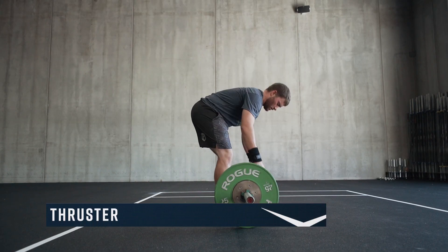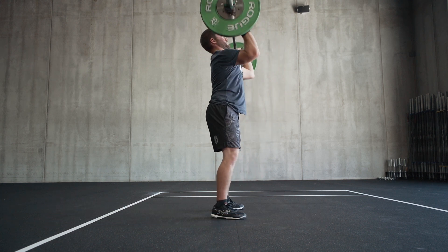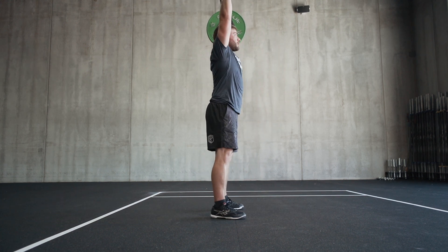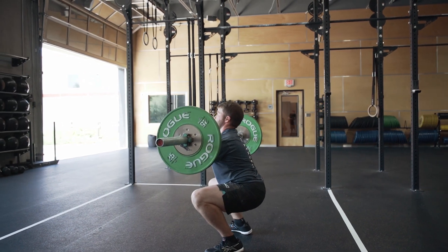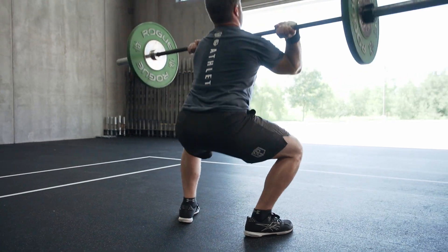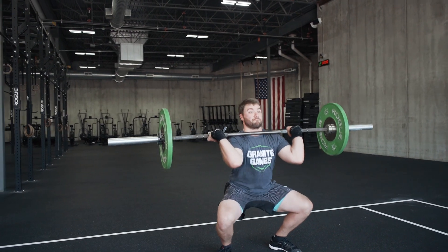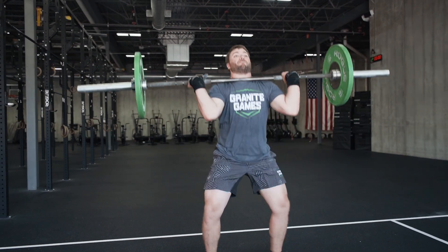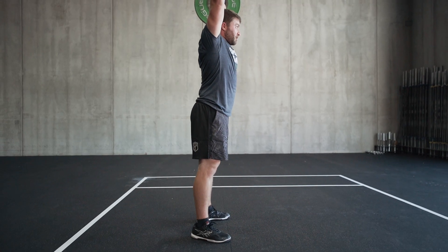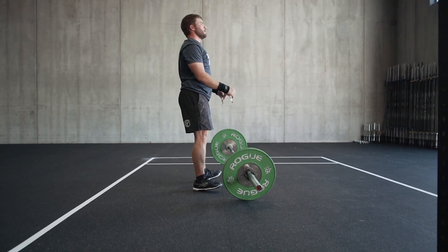For the thruster, this is a standard barbell thruster in which the barbell moves from the bottom of a front squat to full lockout overhead. The barbell starts on the ground and no racks are allowed. The hip crease must clearly pass below the top of the knee in the bottom position. A full squat clean into the thruster is allowed when the bar is taken from the floor. If the barbell is dropped from overhead, it must settle on the ground before the athlete picks it up for the next repetition.